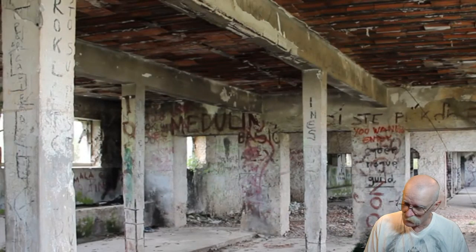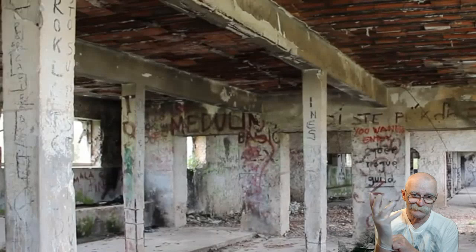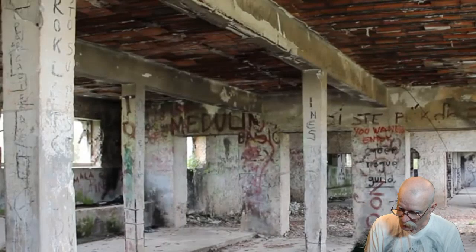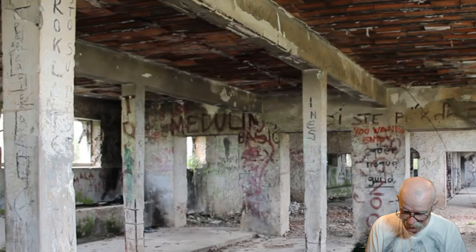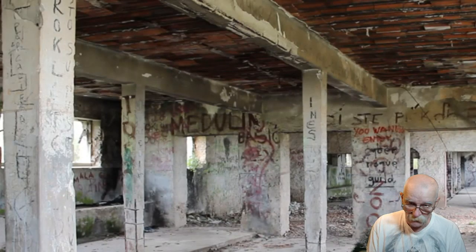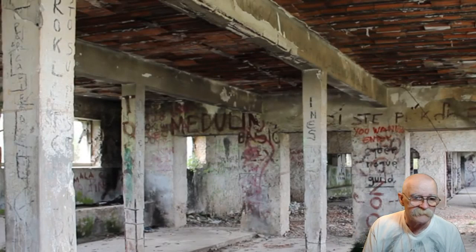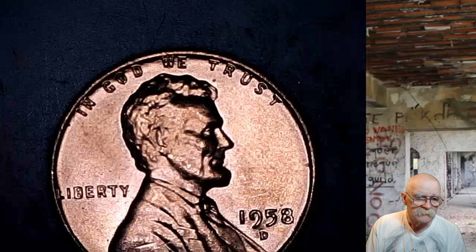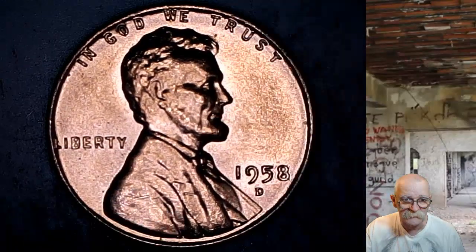Hi, in my earlier video today I showed you how I go through coin roll hunting and I went through a box of pennies. I got my glove on because I don't want to touch this. This is the first wheat penny I found - well, not the first penny, the first wheat I think. It was the first one that I held out.